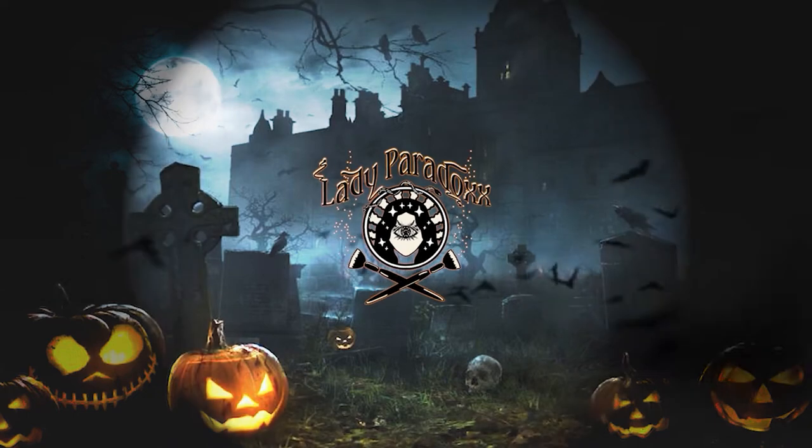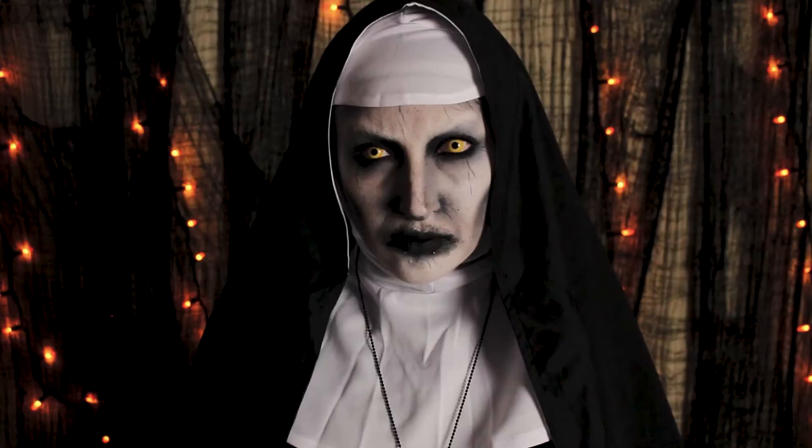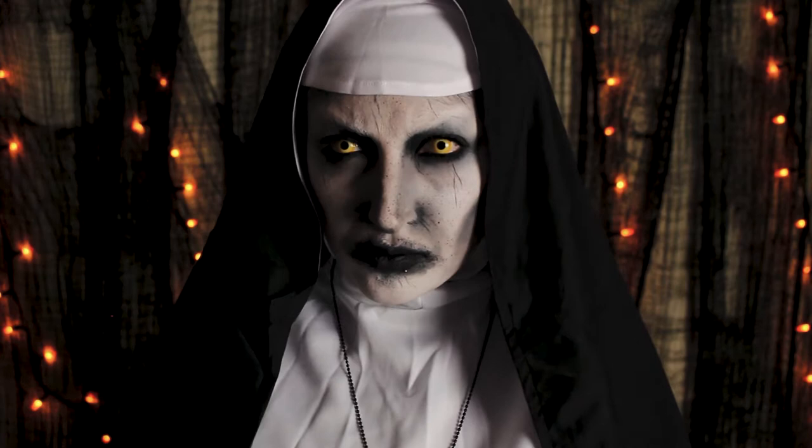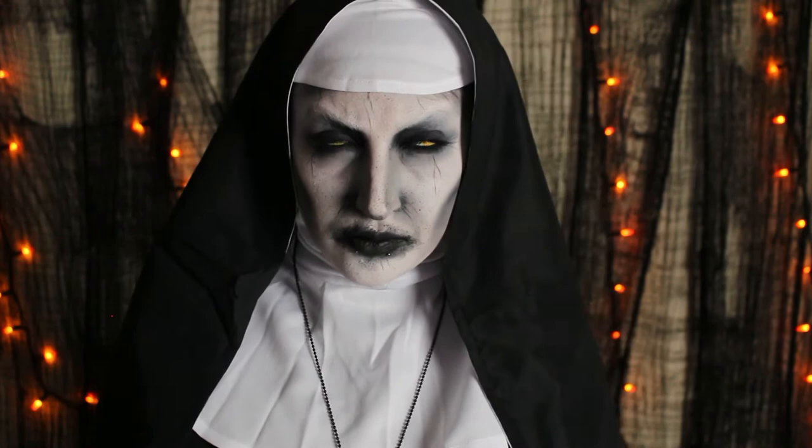I will catch you before you know. Hey Creep family, it's your girl Monica. We are back with the third look in our 13 Days of Halloween series with Valek the Nun from The Conjuring.